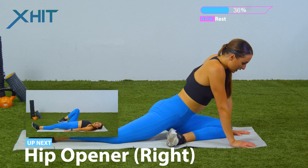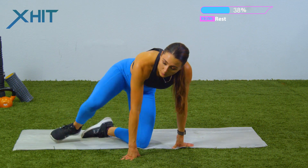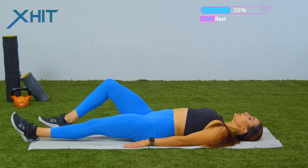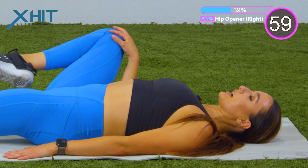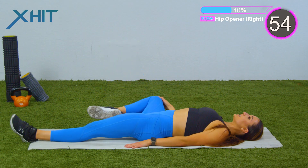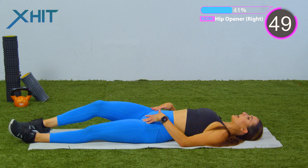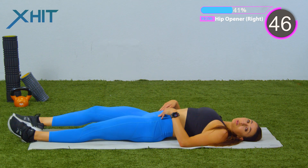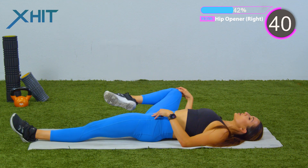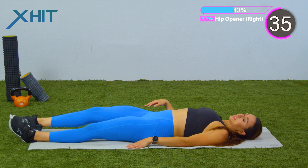Slowly move out of that position. Next one is gonna be a hip opener. You're gonna lay on your back. I'm gonna show the right leg first. All you're gonna do is bring it up — one minute on the clock — roll it out and then straighten that leg. About 30 seconds in, we're gonna switch the opposite direction. We're really opening up those hip flexors. Anyone who's sitting at a desk all day, this is gonna feel so good, really preparing you for any type of squat or lunge.